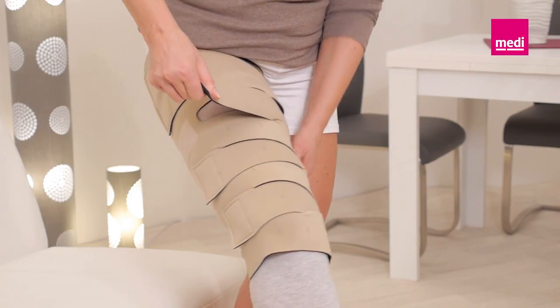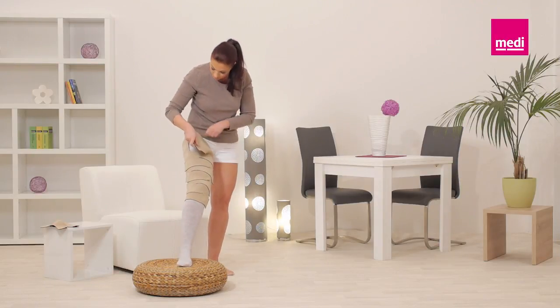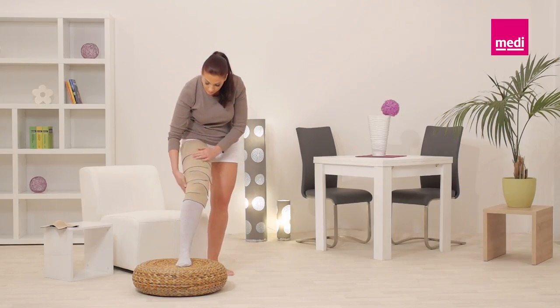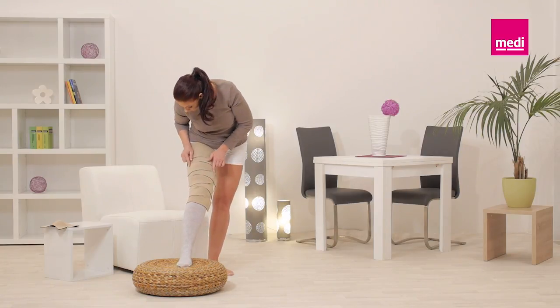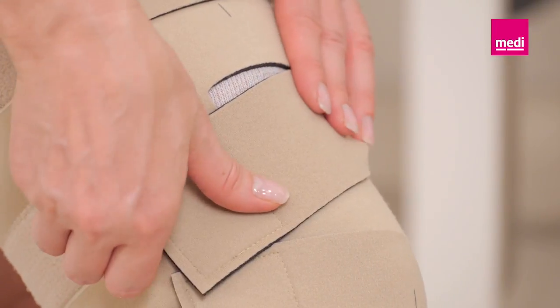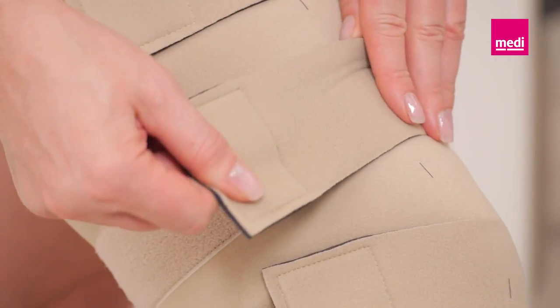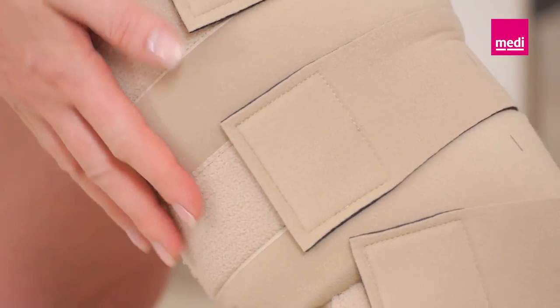The garment should lay flat and wrinkle-free against the leg. Adjust each band to a firm and comfortable compression level. Ensure that the bands are placed in an alternating order. Once all bands are secured, inspect the garment for any gaps or creases and adjust the bands as necessary. Make sure that the Velcro tabs are attached to the respective landing pads.